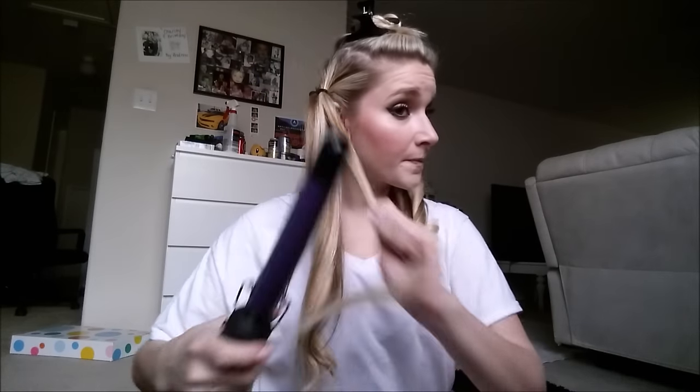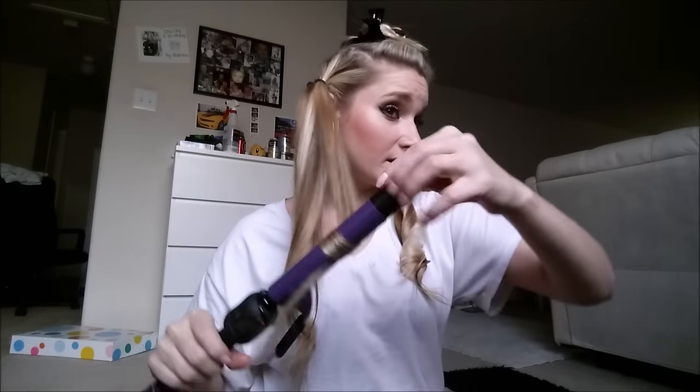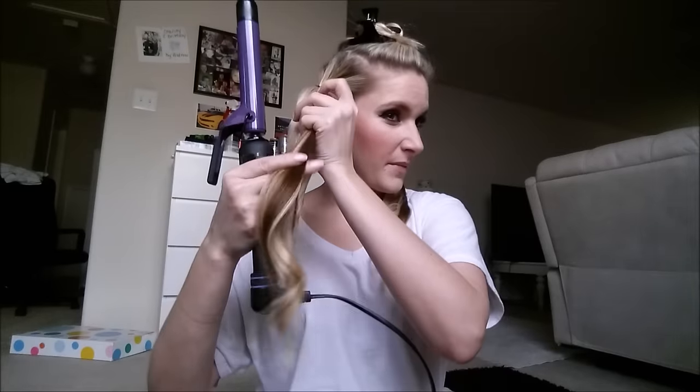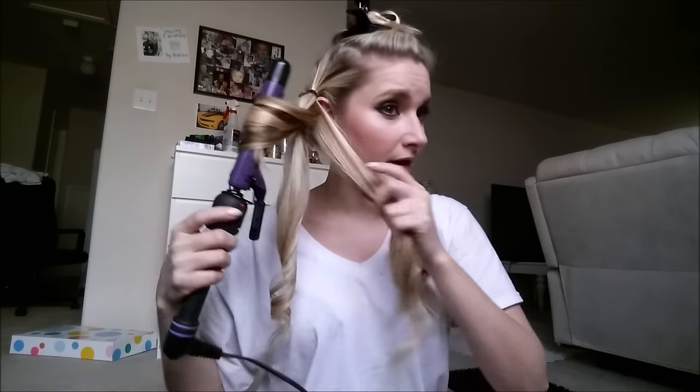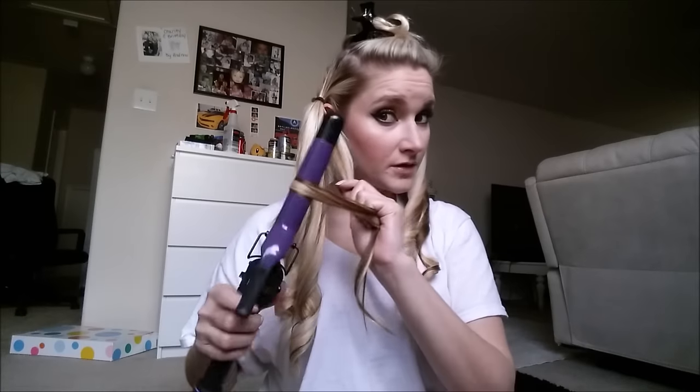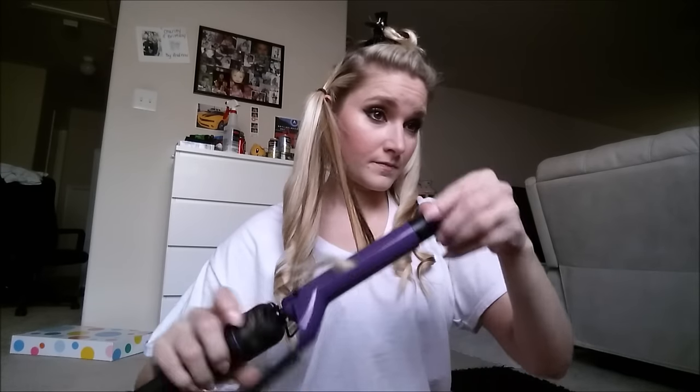I'm going to do the same thing on this side. I also clipped in one of my extensions — just one strip with three clips in the back — because I need some extra thickness. And if you hear squawking in the background, it's the bird. I might do this one in three pieces just because there seems to be a little more hair on this side.